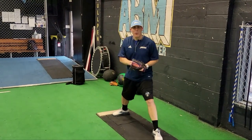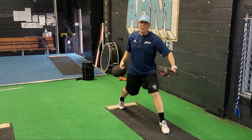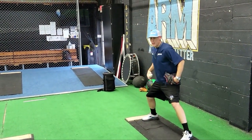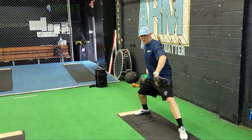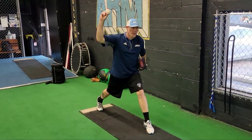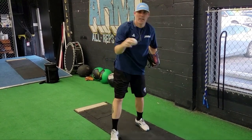That lets me generate momentum from my back hip into rotation. The idea is not just to get from point A to point B and separate yourself from the rubber — it's how strong can you be when you turn your hips. How fast you can turn your hips is also going to dictate how fast you bring your arm through and release the ball at the end of the day.